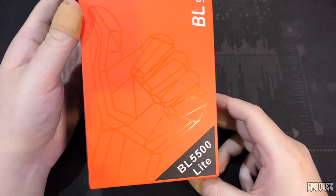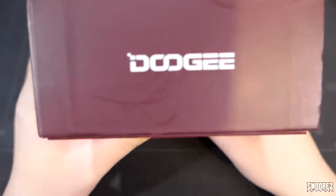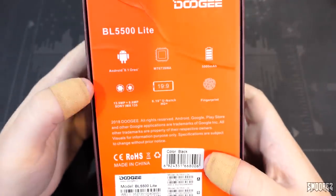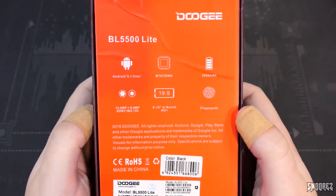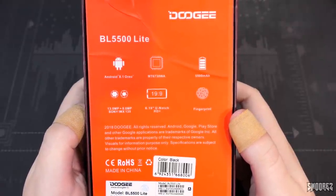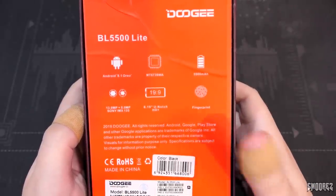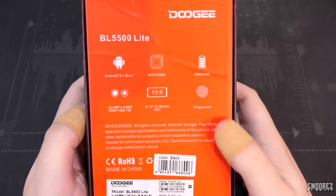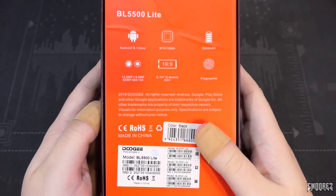BL series, thumbs up, BL5500 Lite. Nothing on the side except the burgundy Doogee branding. On the back are the specifications: the BL5500 Lite with Android 8.1 Oreo, MT6739WA, 5,500mAh battery, 13+8 megapixel camera, 6.19-inch uni-notch display, fingerprint, and the IMEI info is on the back as well.